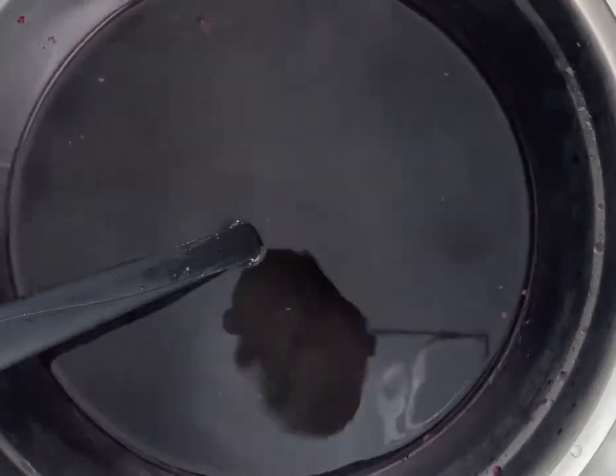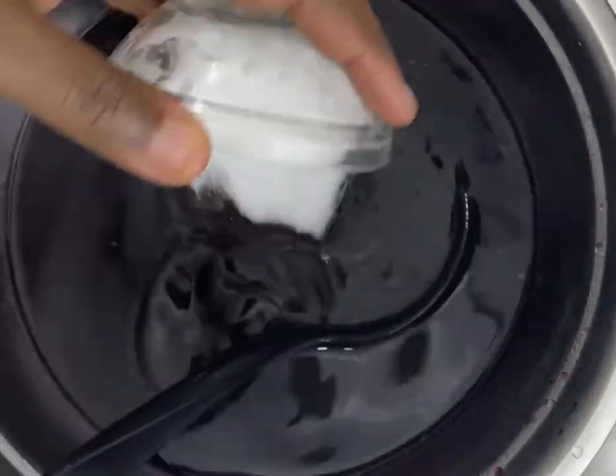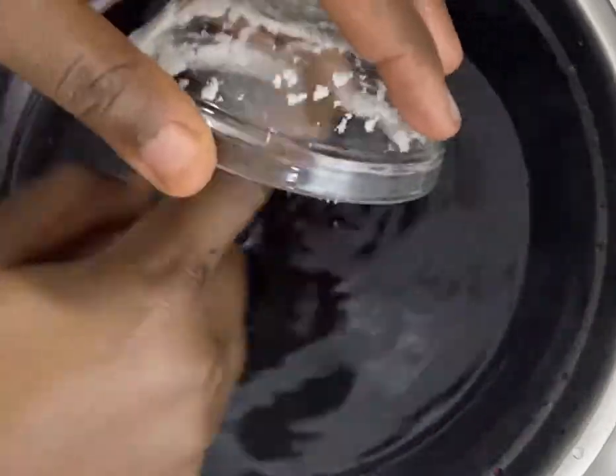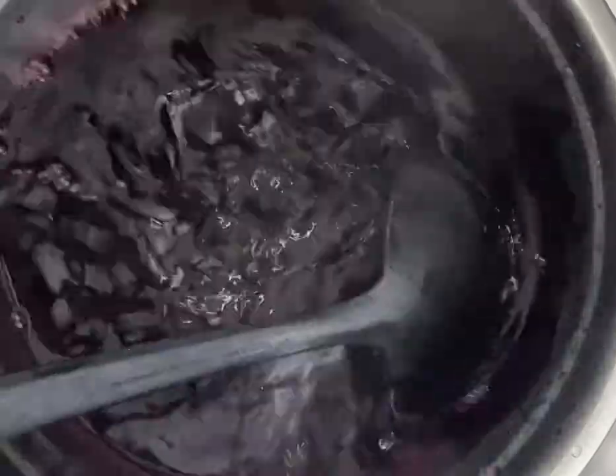That's our Zobo. We're going to add sugar — if you want to use honey, you're welcome to. I'm using a little sugar since I don't want it too sweet. Mix it very well, make sure the sugar is fully dissolved. You have to add your sweetener while the Zobo is still hot; if it's cold, it won't dissolve properly.